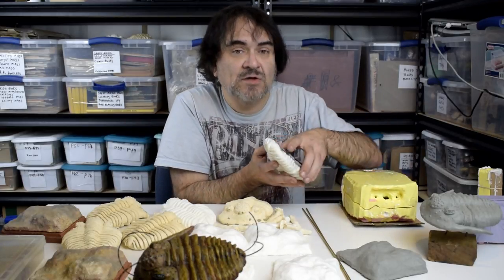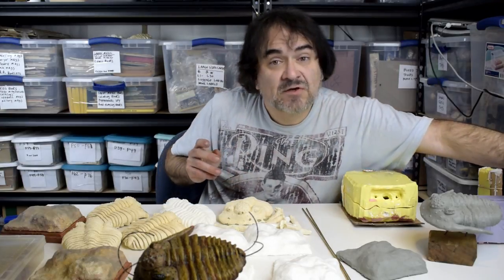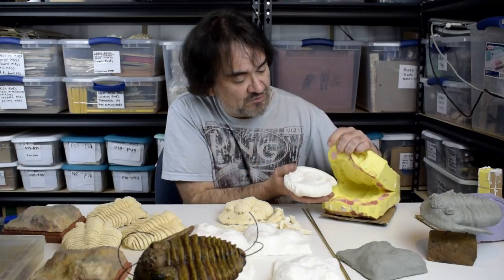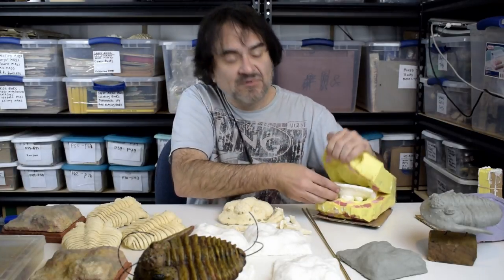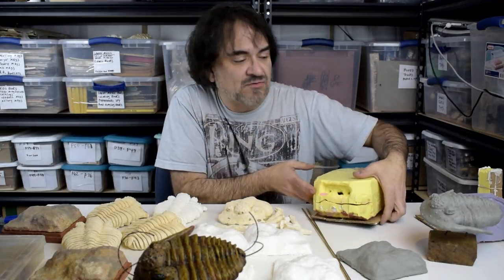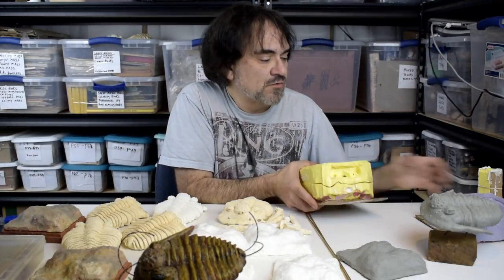So the next one that comes out of the mold isn't going to have clay on it — it would be one of these. This is the exact thing that came out of this mold. Literally it fits in there perfectly, and this is where it's come from. It's cast. I've cut openings in the top to cast the resin in there and the whole works.